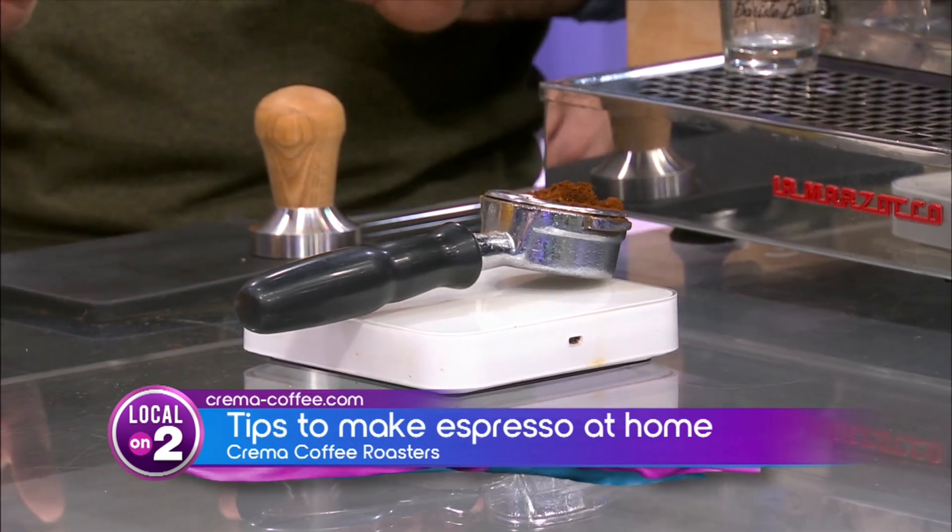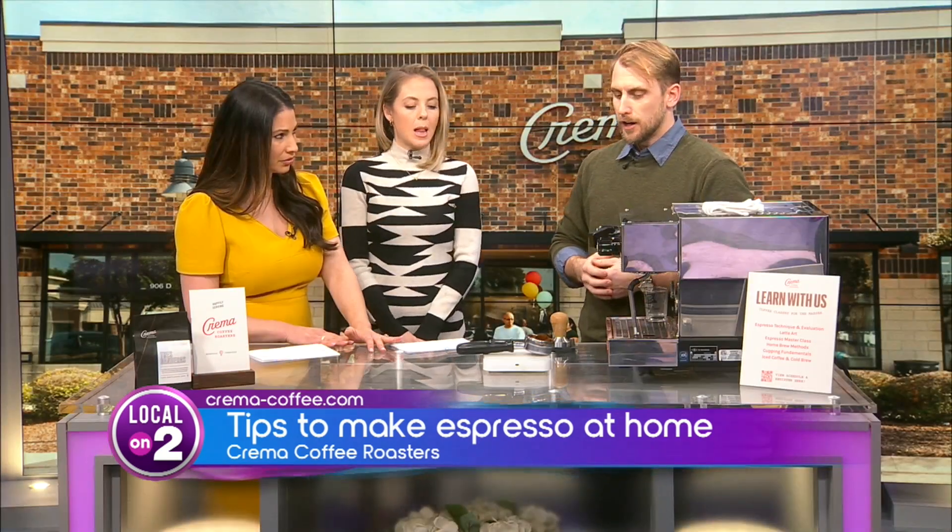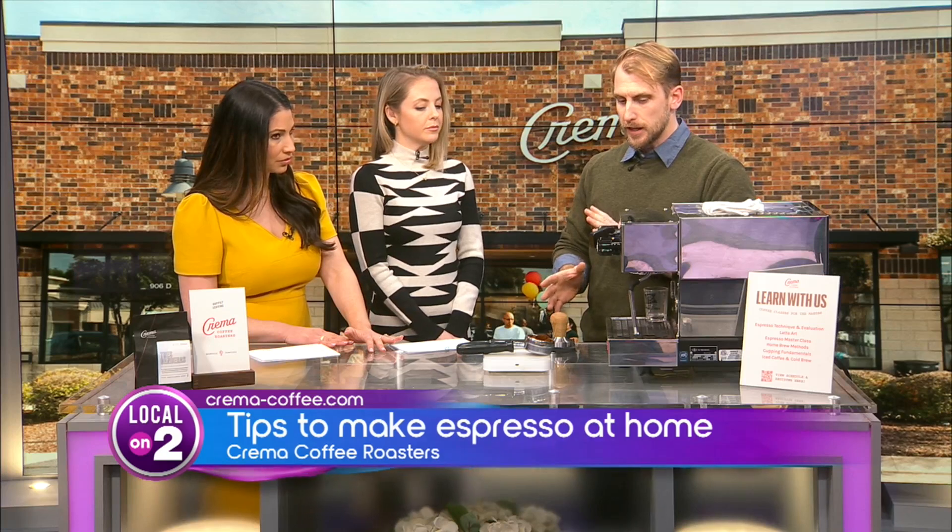Once you've got your ratio set, you're trying to brew between 20 and 30 seconds. All espresso should brew between 20 and 30 seconds — if it's not, something is wrong. What we're going to focus on to fix that is your grind size, which is the most important part of brewing espresso.